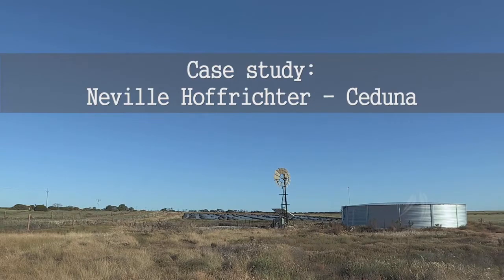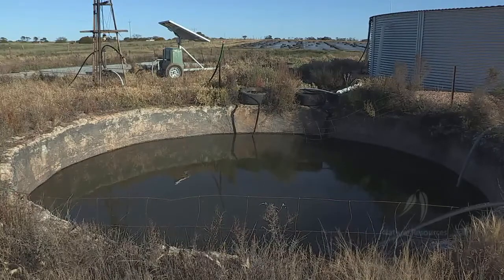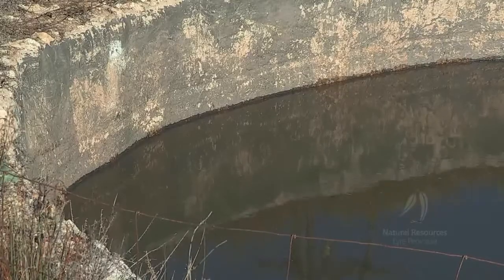There were two underground tanks here, built in roughly the 40s, and a well. I got sick of maintaining drains all the time, spraying and whatever, and going into the tanks. Got sick of the water quality.